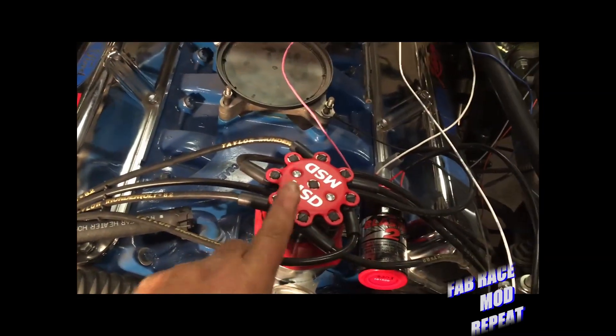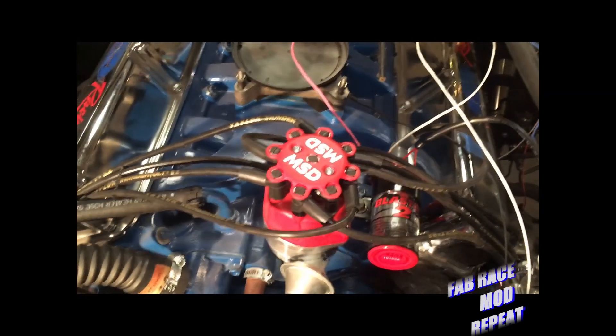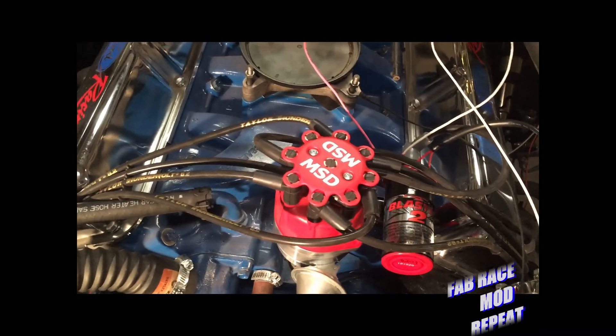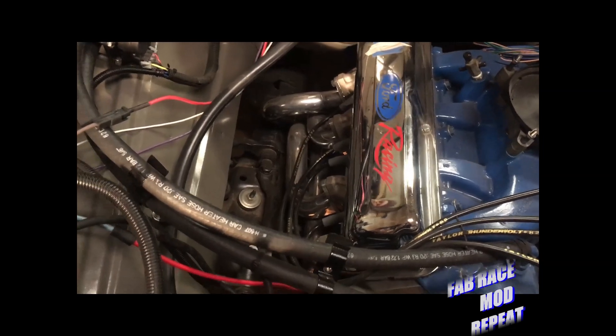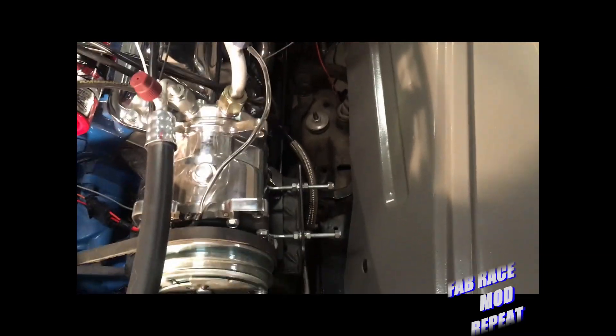We finally got the little MSD top on the distributor, so he's tickled to death about that. And here's a shot of the other side — it's really very clean considering the FE was never intended to be inside of a Crown Vic chassis. It fits pretty good.